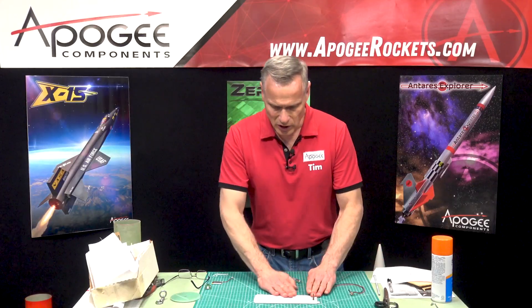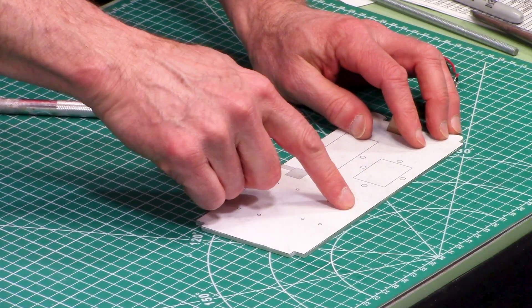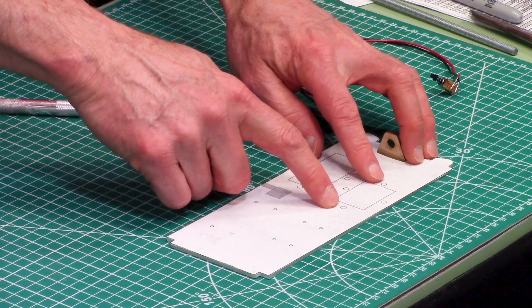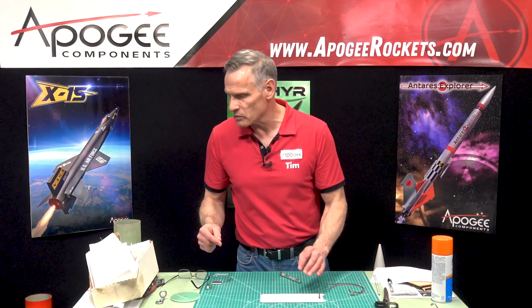Now I'll start drilling holes. These holes here are for my altimeter, and these bigger ones are for zip ties, so they need to be a little bit bigger.